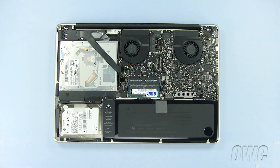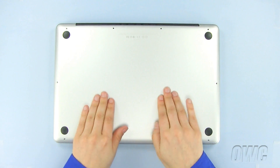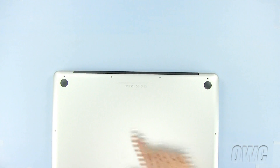Now, set the bottom of the MacBook Pro into place and push in these two spots to lock it in. Replace the 10 Phillips screws, starting with the three longer ones here.